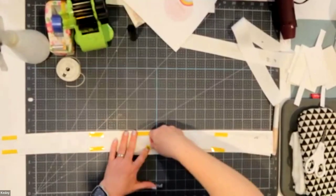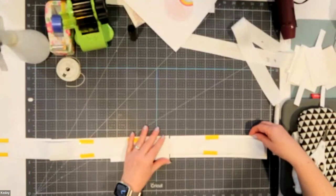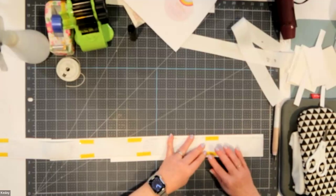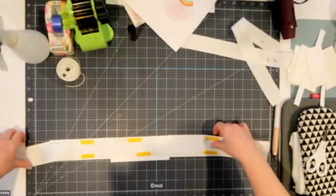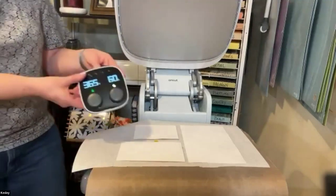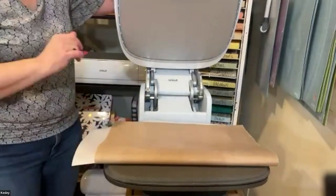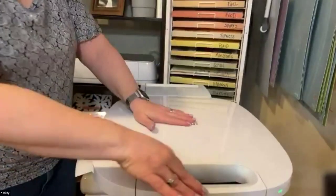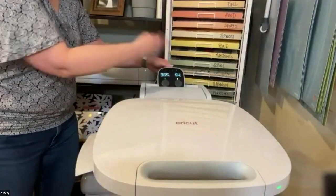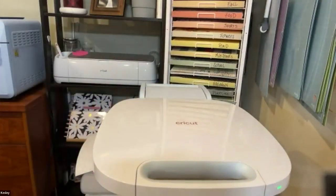I can do our felties first — those will take a minute — and then we can put the ribbon in. The ribbon will take about 30 seconds. So I'll set the ribbon aside. We're at 365°F for 60 seconds. I'll cover my designs up, push that handle down, and it will run for those 60 seconds. It'll pop open when it's done, letting me know when it's completed.